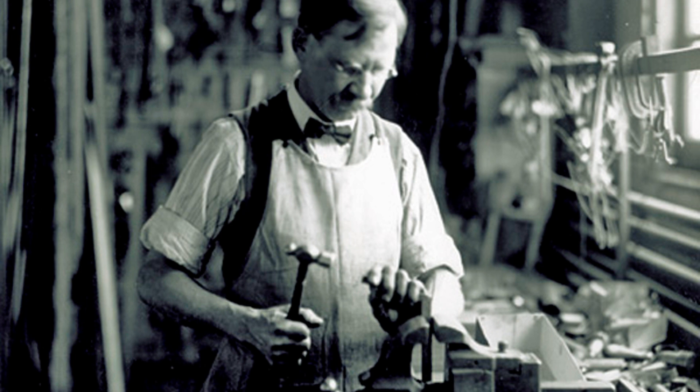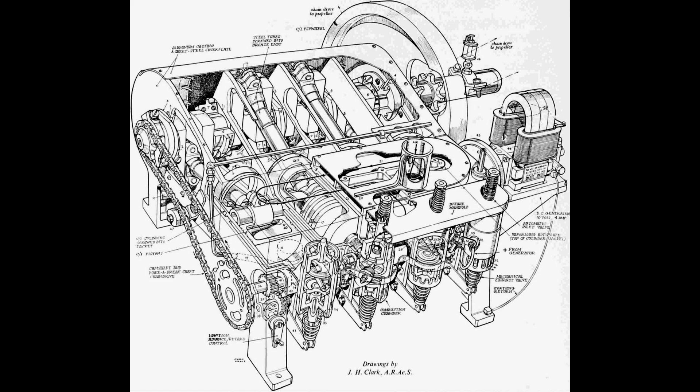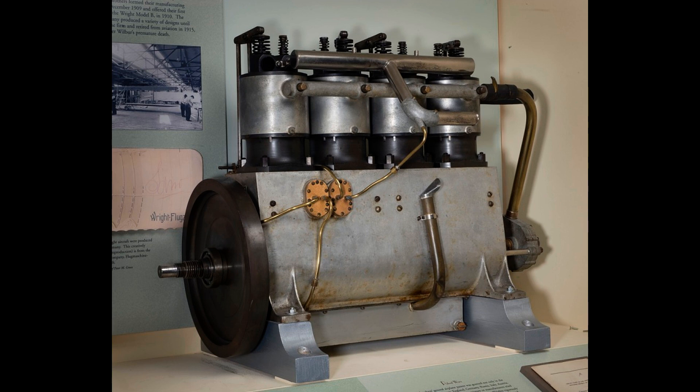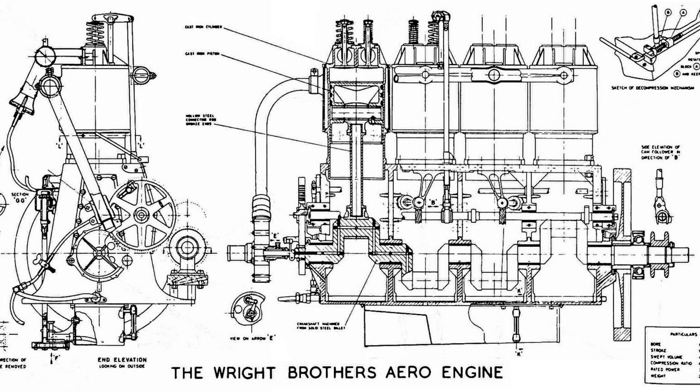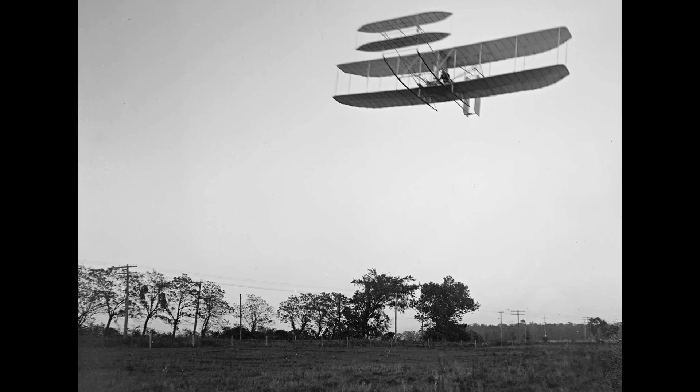Their 1903 engine performed splendidly, producing 12 horsepower and weighing 180 pounds. They used the same basic model for the next couple of years, until they replaced it with the Wright Vertical 4, which they used for the next six years. The Vertical 4 had a bigger cylinder bore, meaning more displacement, and its cylinders were upright rather than horizontal. Even in these small steps, we can see the type of experimentation that would happen in the following decades as all aircraft engine builders tried to squeeze out more and more power by every engineering trick they could think of.